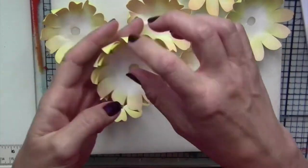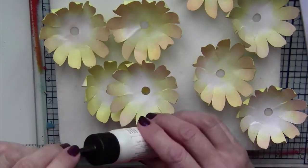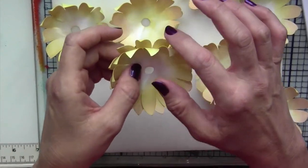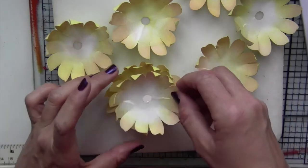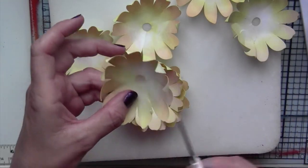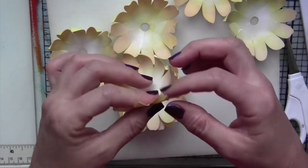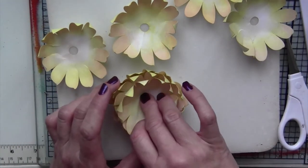Once you have all your petals done, we're going to stack them. You don't want to overlap them completely — you want to stagger the petals because that will give you more fullness to the flower. I'm using art glitter glue to glue these together. After you have done a few of the layers, I cut a slit into the shape because I want to close it up a little bit, so I cut it and then overlap one or two of the petals so that the shape itself becomes smaller.